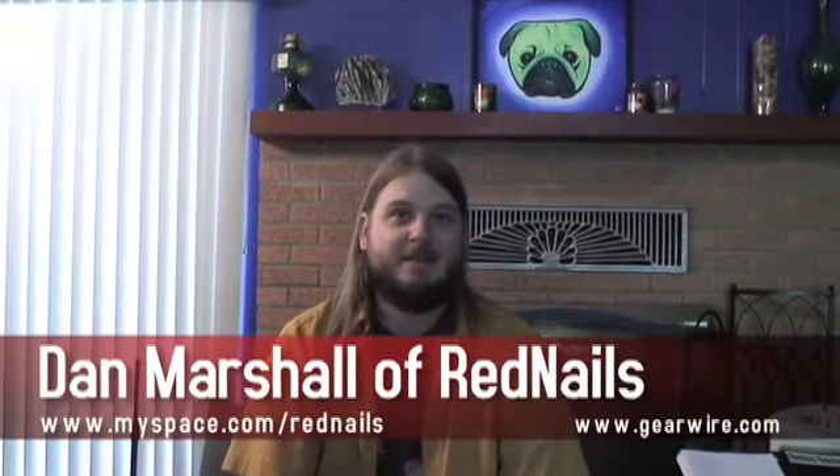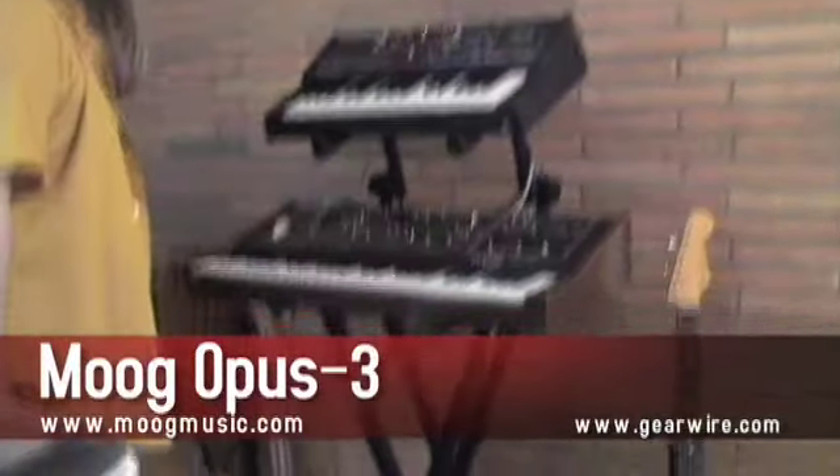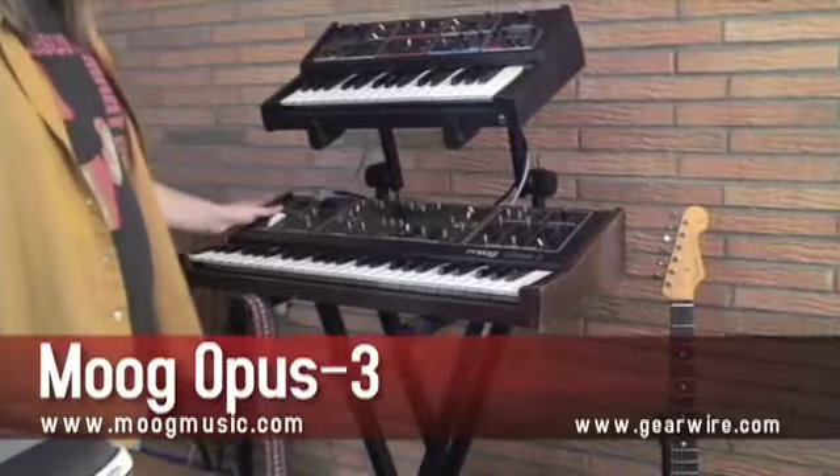I'm Dan Marshall, and the band is now me, and it's Red Nails, the Opus 3. One of my friends found this in one of my old bands, the Angry Pills.